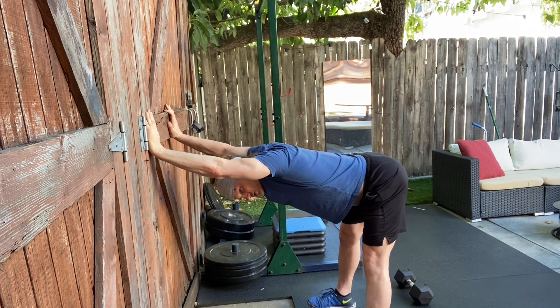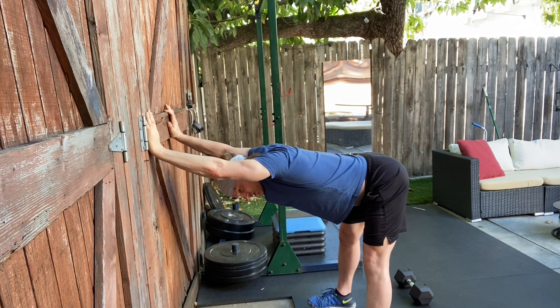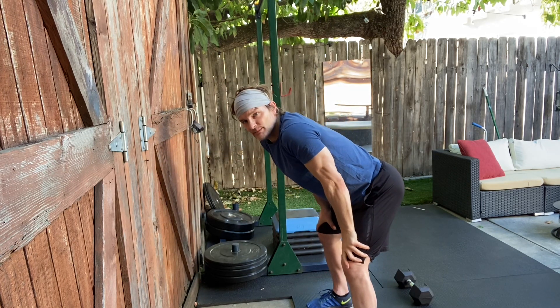The key with this stretch is to keep the back straight. Don't go down so low that you start to bend your back. The added benefit with this stretch is you also get a lat stretch in the upper body. That's your standing wall hamstring stretch.